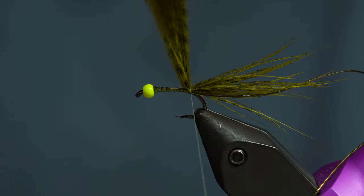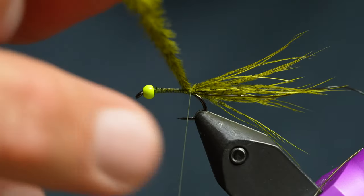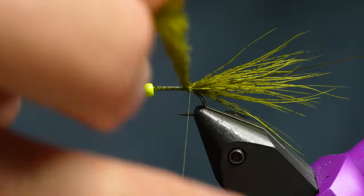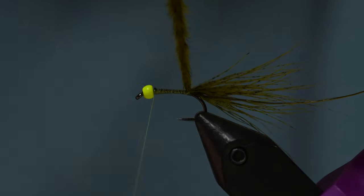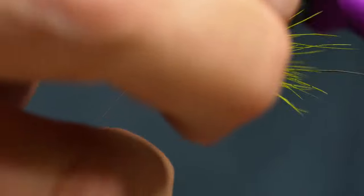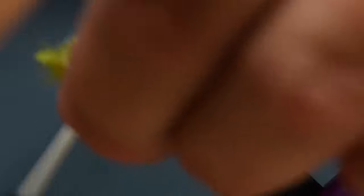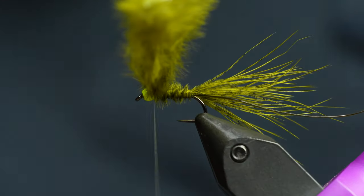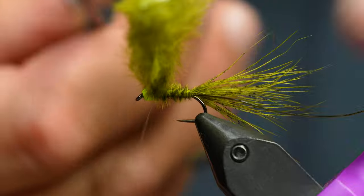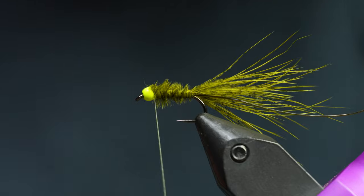From here I'm going to take those fibers and twist them in my fingers to create a little marabou rope. I'll take my thread forward first, then wrap that rope all the way up with angled wraps. Once I get to the bead, I'll tie it off and trim it with these fancy fine-tipped scissors to get in there and clean up the rest.